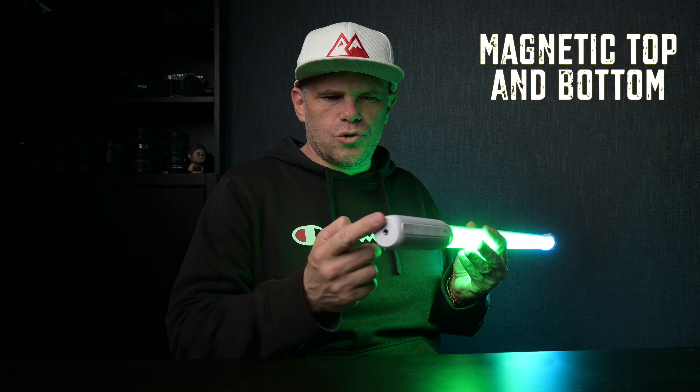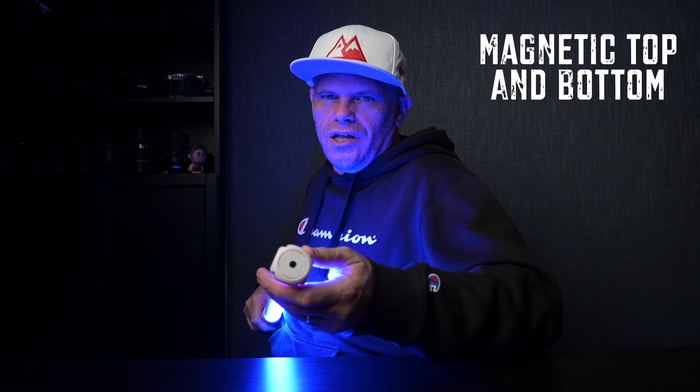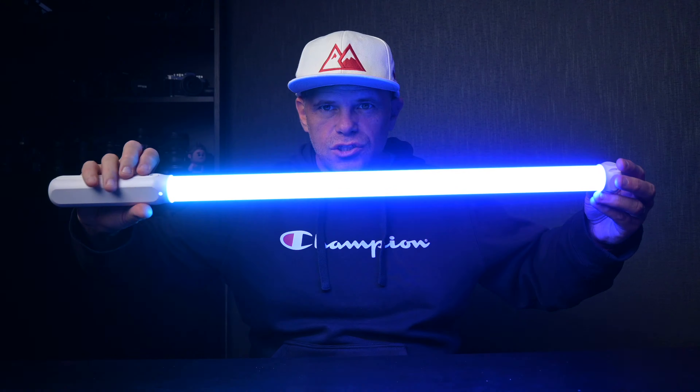It has a bunch of versatile options: you can use it with an LCD screen, a USB charger. You have a quarter-20 on the front and a quarter-20 on the top. It just has a nice grip, a nice feel to it. It also has the ability to turn it around, so that's full light towards you.